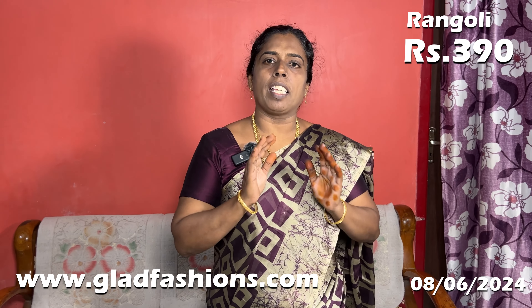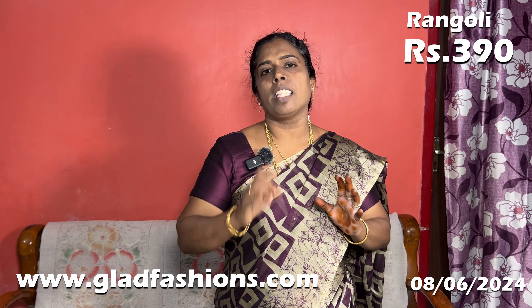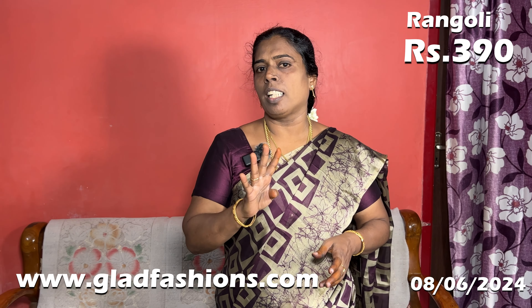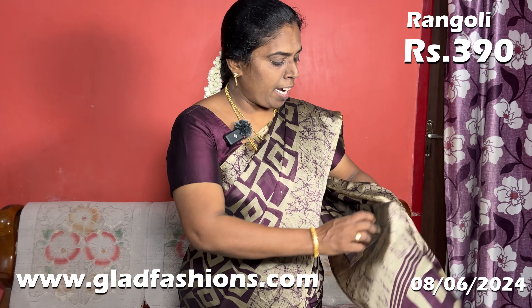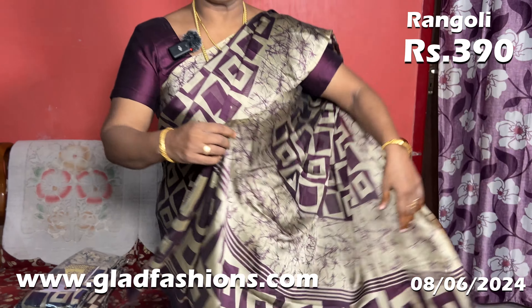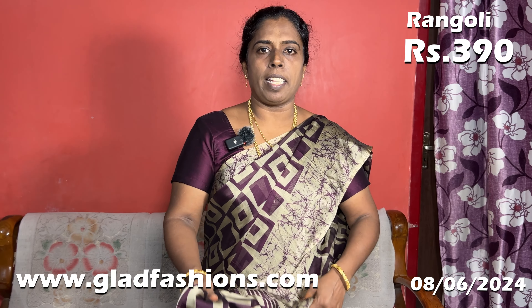Everyone is wearing it for photos, so you will have to restock it. This is the saree — this is the Rangoli design with the border. You can use a plain blouse. The saree is a great chiffon material.